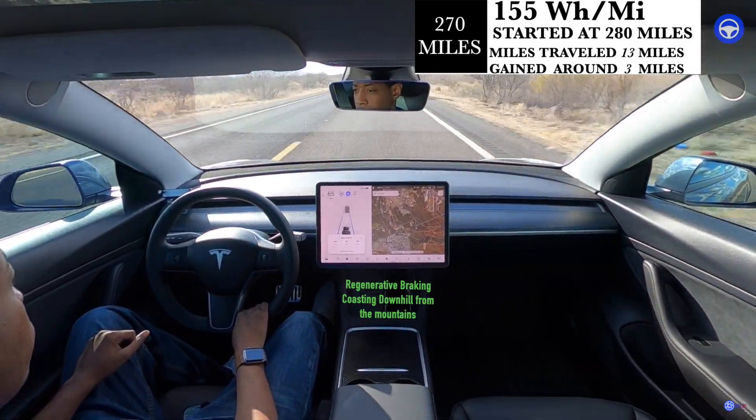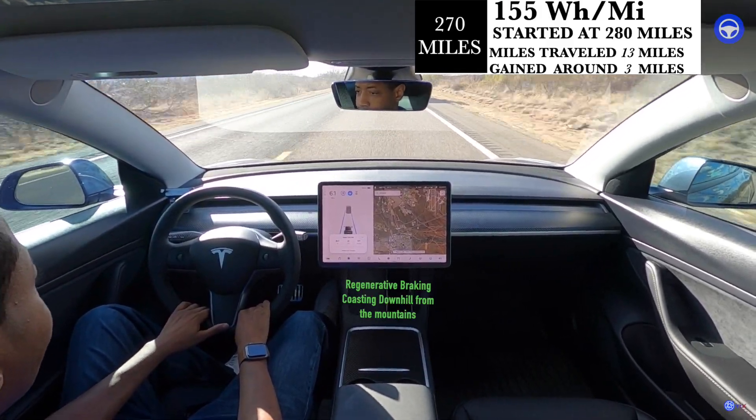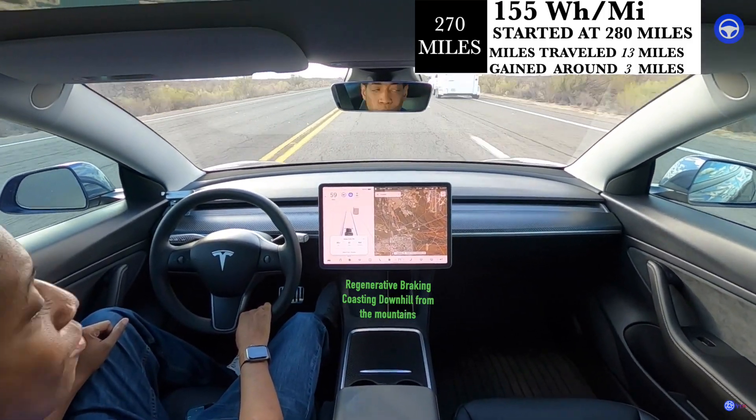We've gone 13 miles and from where we started I think it was 280 miles of range. So we actually gained about three miles of range at this point.